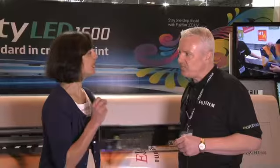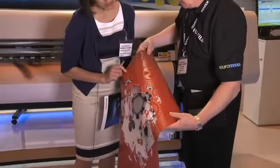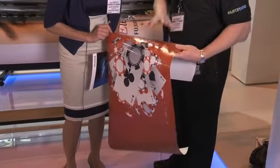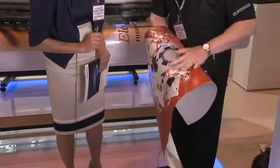It's been a very interesting show. People are stopping by and we're able to demonstrate our ability to jet a clear ink onto the substrate. Let me grab a sample here. You can see there is a clear varnish enhancing the print quality and the value of this piece — beautifully smooth, no air bubbles or anything like that.